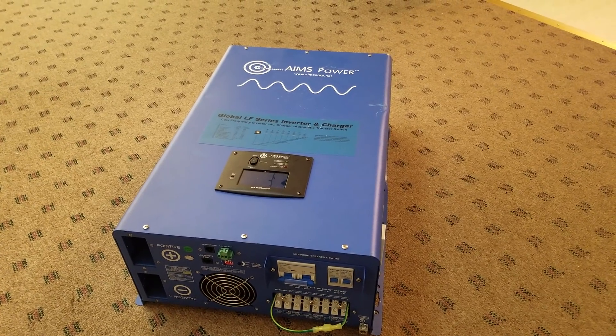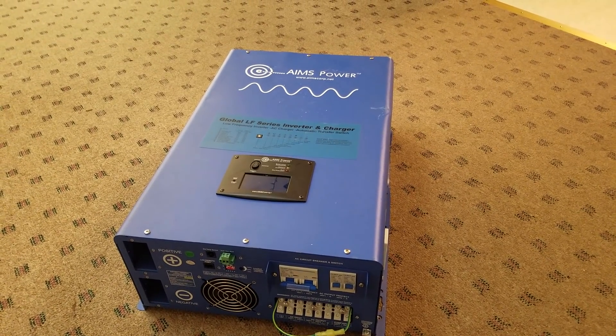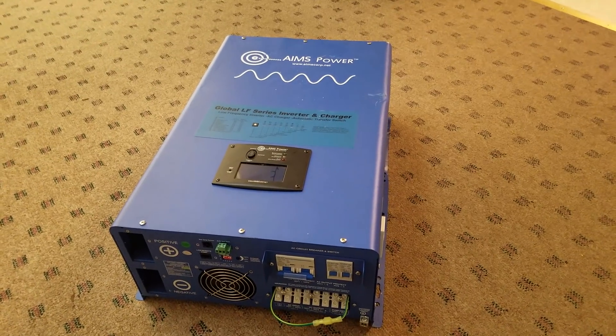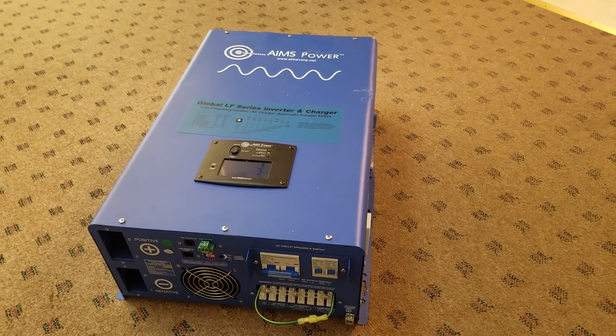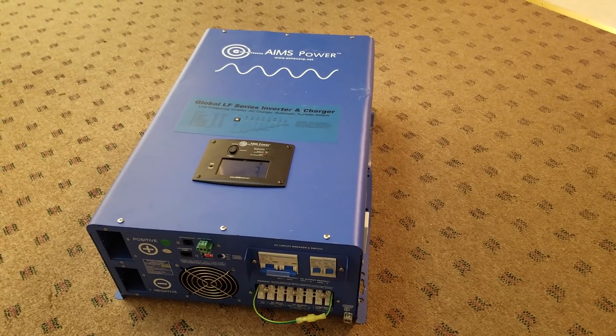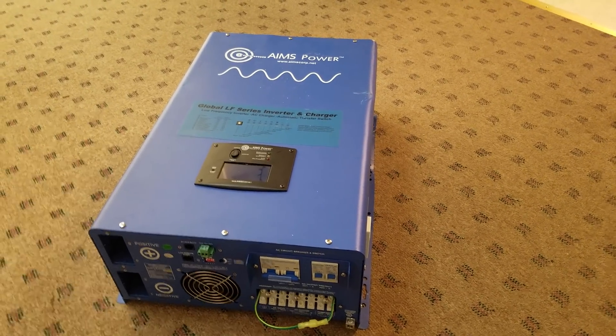I finally got my inverter in. This is the Ames Power 10,000 watt split phase pure sine wave inverter and charger. It puts out 240 volts on two legs with the addition of a neutral for U.S. customers, so you can pull both 120 and 240 from it.